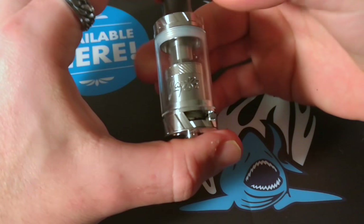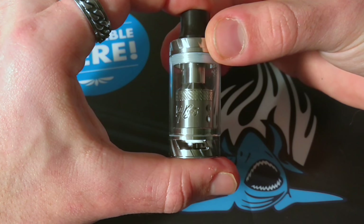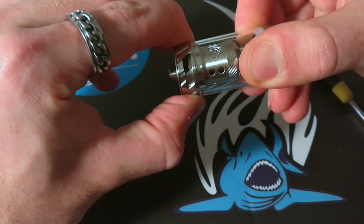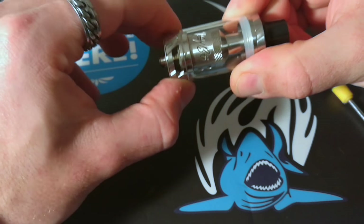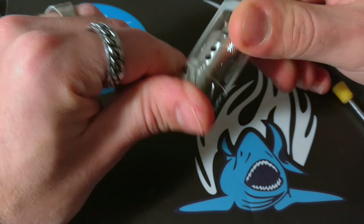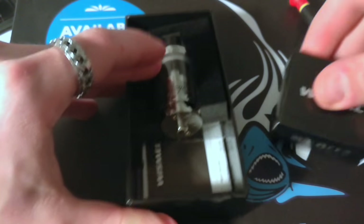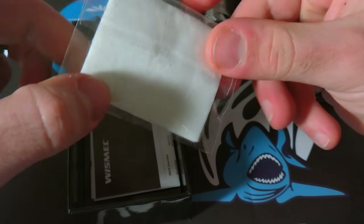Eccolo qui, questo è il Reux. Molto interessante il sistema di Airflow. I fori sono davvero molto grandi. Abbiamo una regolazione non molto dura con i vari step di blocco. Questo è l'Atom. Andiamo a vedere cosa c'è all'interno della confezione.